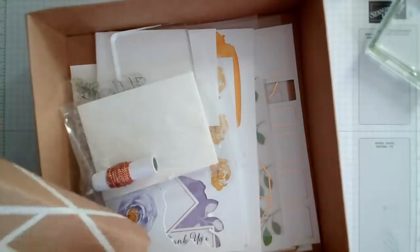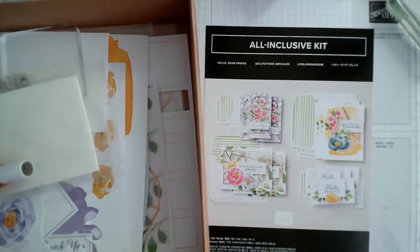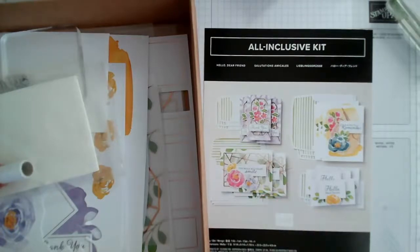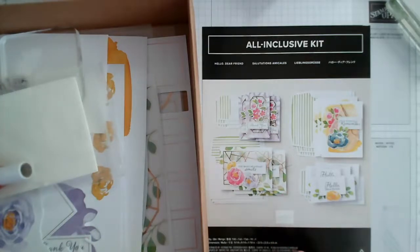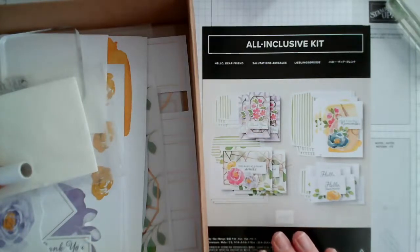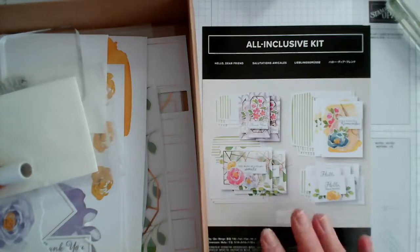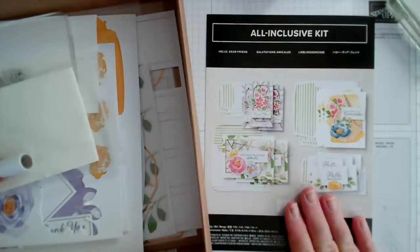I opened the components yesterday because I couldn't wait, so I'll talk you through what's in there and make a couple of cards of different designs. This is perfect if you're short on space or away. It would also be a great gift for somebody who is isolating, as it has photographs of how to put things together. It's relatively light to post, or you can have it sent direct from Stampin' Up for $4.95.